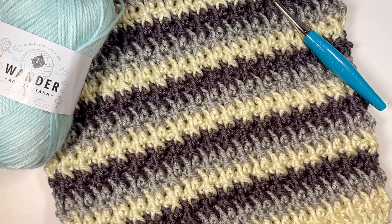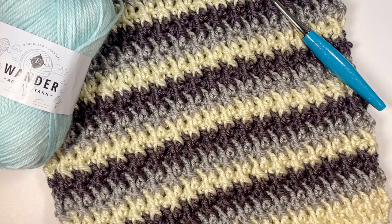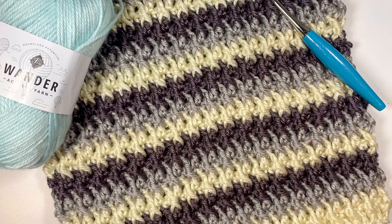For this cowl, I've used the amazing Wander Acrylic Yarn. It's a lovely worsted weight yarn. It's easy to work with, it comes in some amazing colors, and it's got this really pretty sheen to it. We'll also need a 5.5 millimeter crochet hook, and I'll be using my Turquoise Odyssey scissors, yarn needle, and your tape measure for keeping track of the length and height.